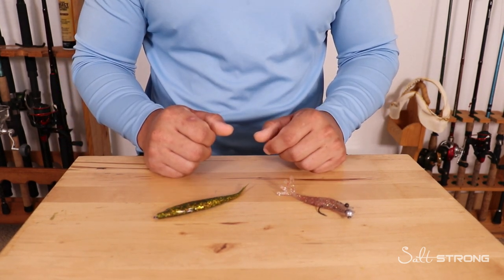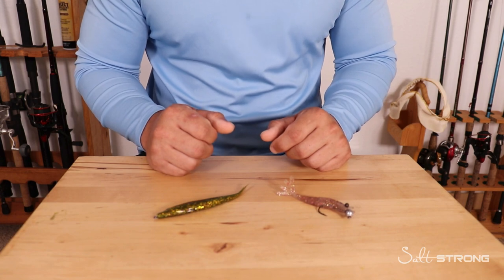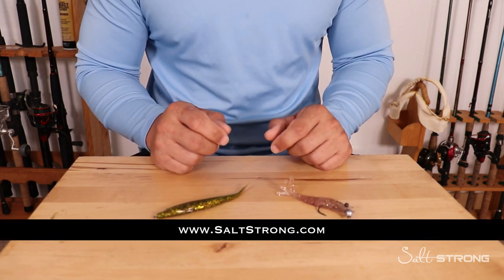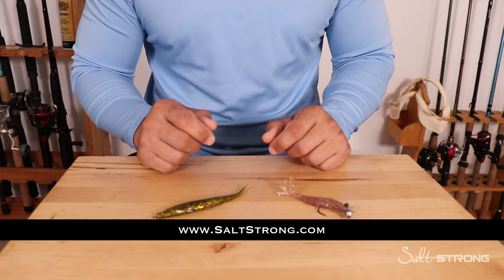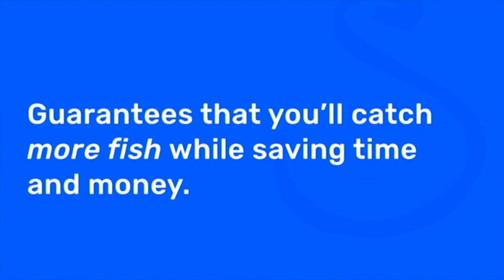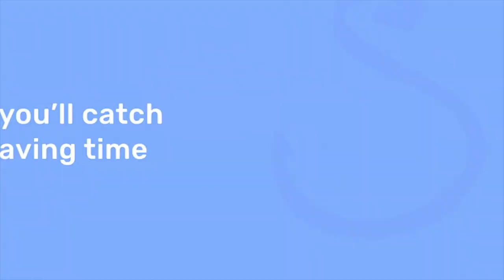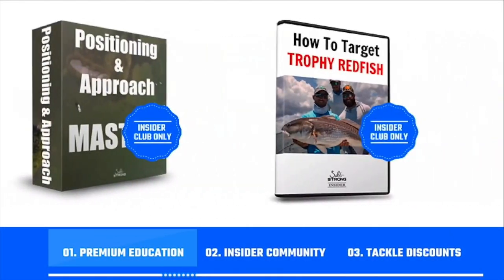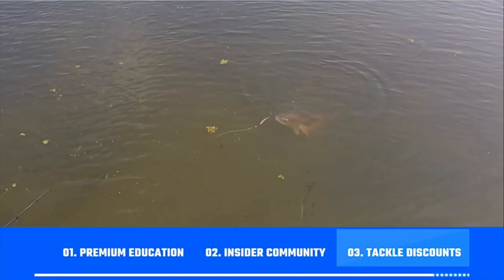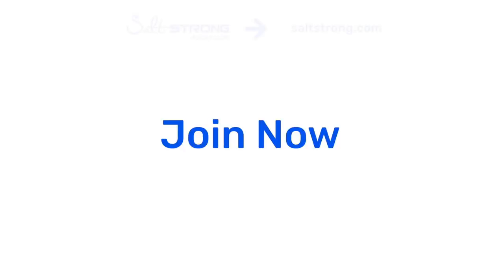If you need more help finding and catching more inshore fish consistently, I highly recommend checking out our Salt Strong Insider Club where we guarantee you'll start catching more fish in less time. We're the best online fishing club in America because we guarantee you'll catch more fish while saving time and money on the tackle you need — through premium education, our exclusive insider fishing community, and huge discounts on the best tackle for saltwater anglers. To learn more, go to saltstrong.com.